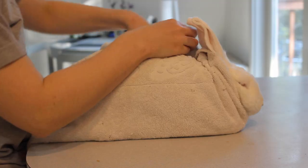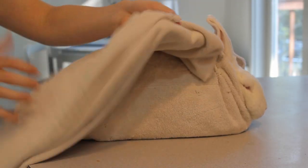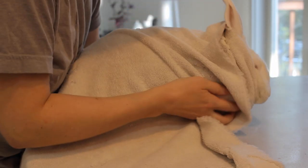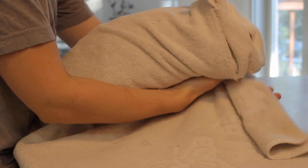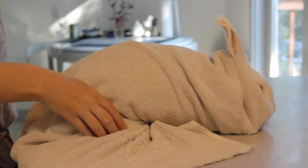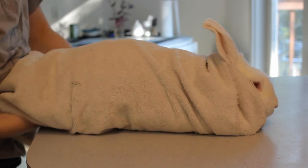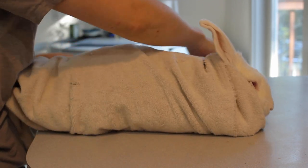For the next step, you are going to fold over the other part of the towel and fold it all the way underneath. You should have a little bit of length still left on the other side. Usually I lift the front of the rabbit, get the towel underneath, then lift the back, and get the towel all the way underneath that way. Again, you want to make it comfortably tight, but not compressing your rabbit so that they're uncomfortable. A good test is that if your rabbit is able to wiggle loose without any real problem, then it's not tight enough.